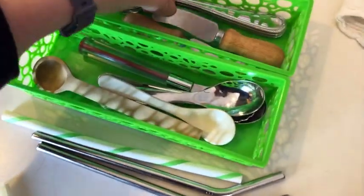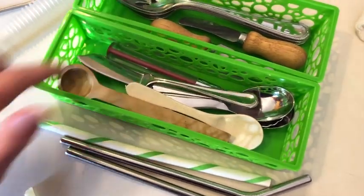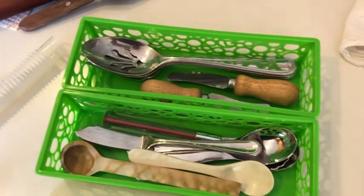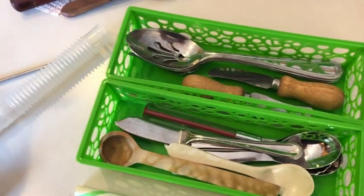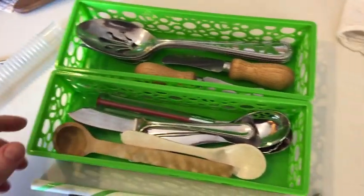These little cheese knives — we use them now and again for like holidays and stuff, and same thing with this little guy here, so I think I will keep those around. There's just something about organization — it doesn't have to be over the top, but it kind of just brings something nice to your home. It brings something nice for the atmosphere and the environment that you are residing in.